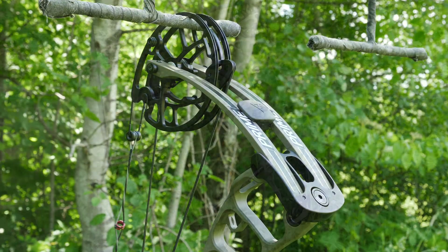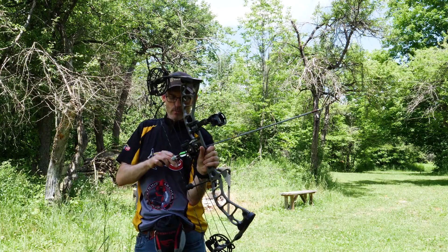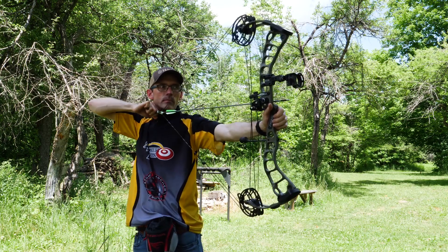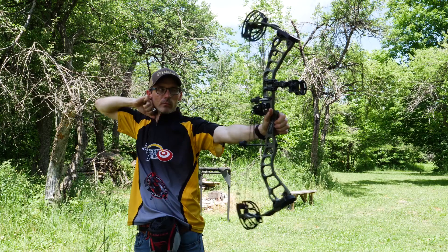This bow has a generous axle-to-axle length of 33 inches, a brace height of six and a half inches, and an IBO rated speed of 335 feet per second. I'm shooting the CT3 with a draw length set to 29 and seven-eighths inches and a draw weight of 70 pounds.